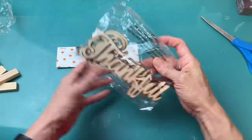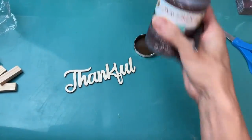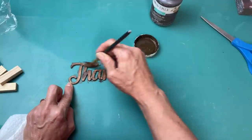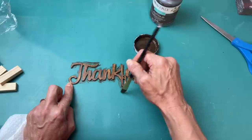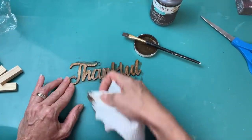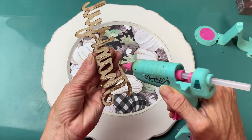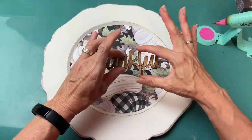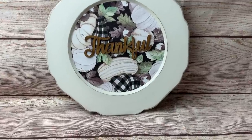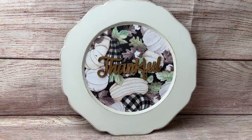I got these wood words last fall from Hobby Lobby for $3.99 regular price — you get two 'thankfuls,' two 'gratefuls,' and two 'blesseds.' I decided to use 'thankful' and made it a little darker using my antique wax, brushing it on and carefully wiping it. These words are a little fragile so you just want to make sure you're not breaking the letters. I really hope they have these again at Hobby Lobby this year. Then I used hot glue to attach the word right in the center of our plate. I love the simplicity of it — you could add jute twine or some extra color, but I love the neutrality of this DIY.